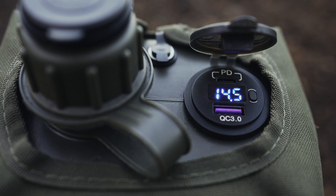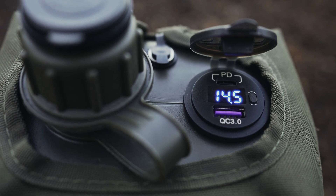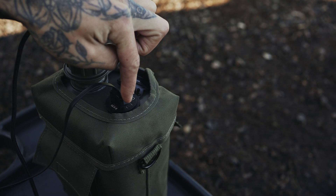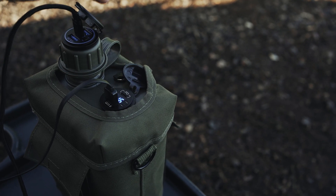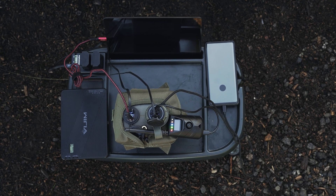On the second one, there is one USB slot and one USB-C slot. That button activates the power and tells you how many volts it is holding. This allows you to have five different devices on charge at the same time, and lets you know when it's getting low and when it possibly could need charging.